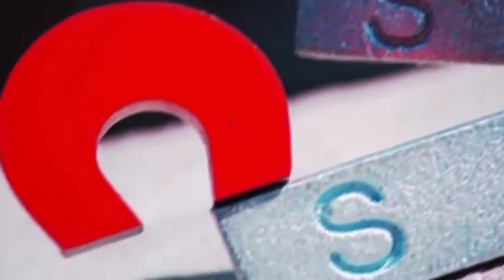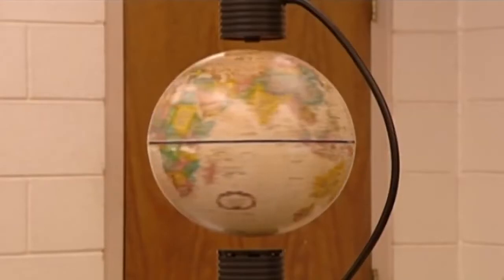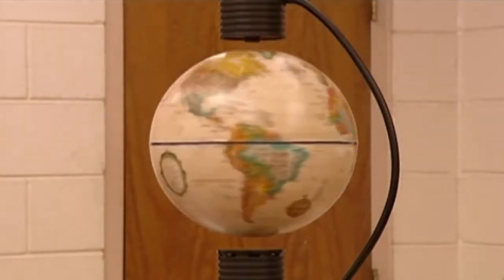You could say it was a take-charge situation. You can't see or feel the force causing this globe to levitate, but it's not magic — it's magnetic.